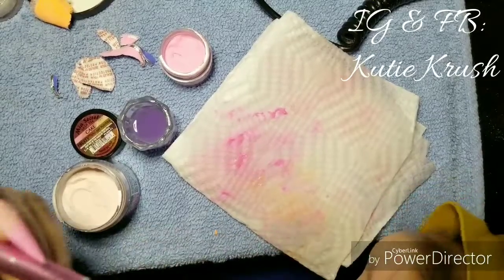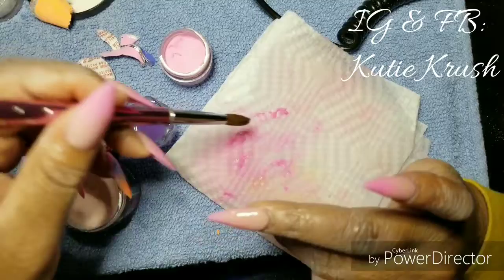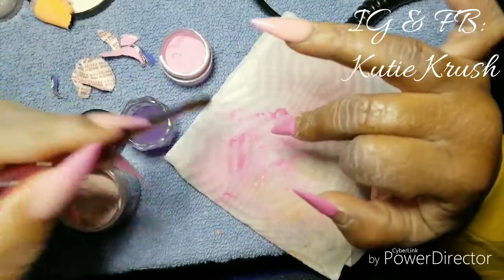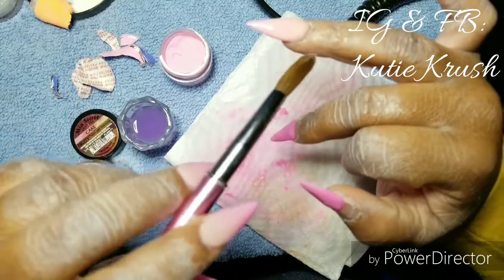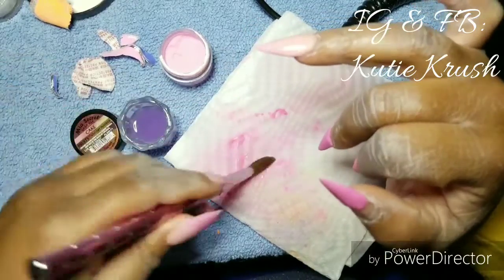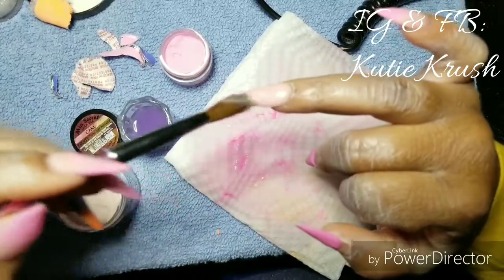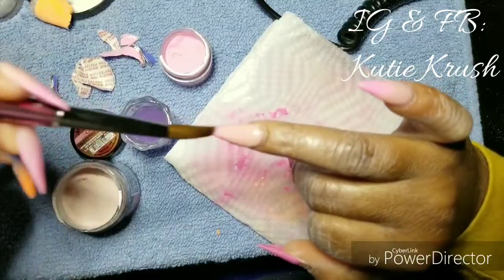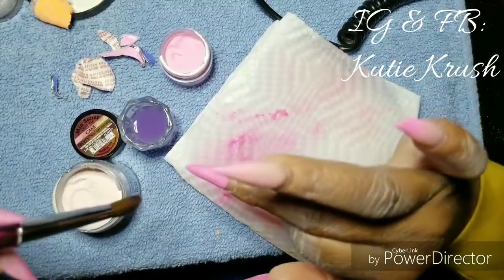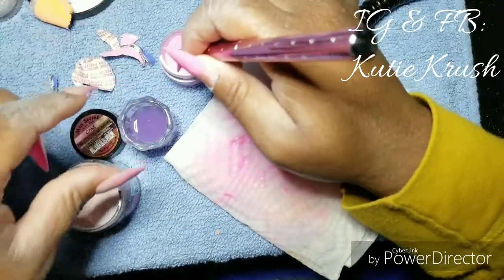Once it's closer to my cuticle area I lightly feather the rest of the acrylic downwards toward the tip so it can ombre and fade. Sometimes I'll go back and reapply that pink or the Cake color toward the tip, because when I put the Cover Pink it covered it up more than I wanted and the pink wasn't as vibrant. So I'll go back in, add more pink at the bottom, and fade that in on the tip.